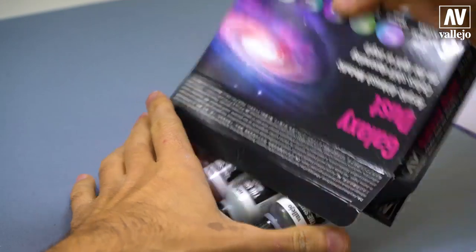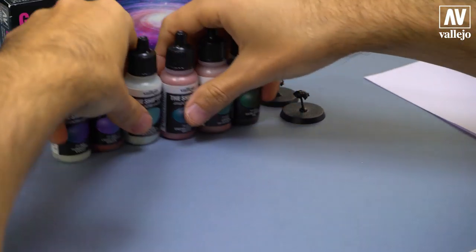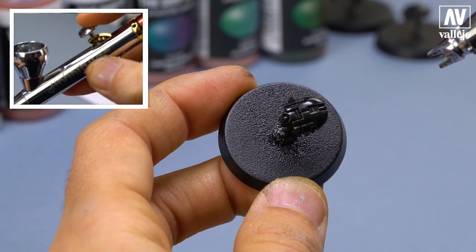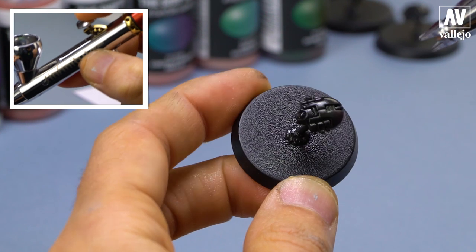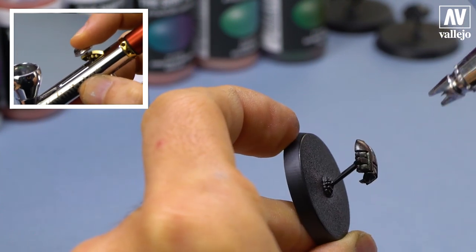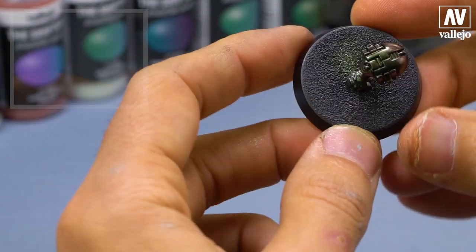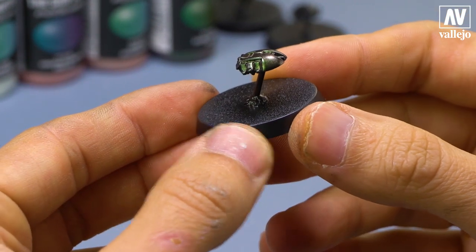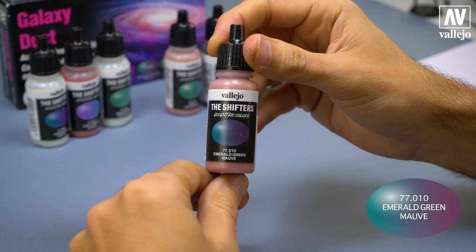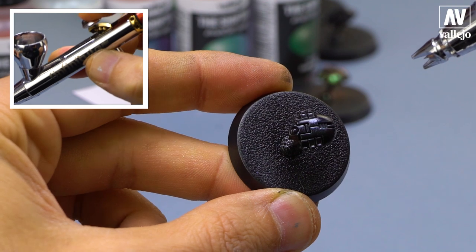This set is Galaxy Dust. I open it and put all the colors on the table. As you can see, it includes six colors. I will use some of them to show you some more examples. The process is always the same: gloss black primer so we can achieve good results. We can put the paint in the cup straight from the bottle and apply thin layers. Also, if you want, you can add thinner — it's up to you. I usually use a 0.15 millimeter needle. If yours gets clogged, you can add some drops of thinner to the color.